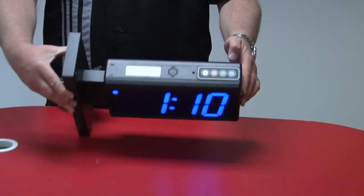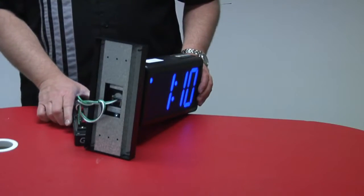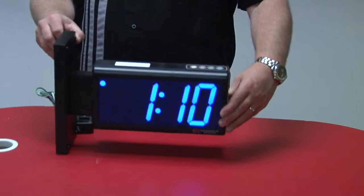The frame of the clock is made of black polycarbonate. The clock is attached to a metal mounting bracket, which can be ordered for wall or ceiling mount.